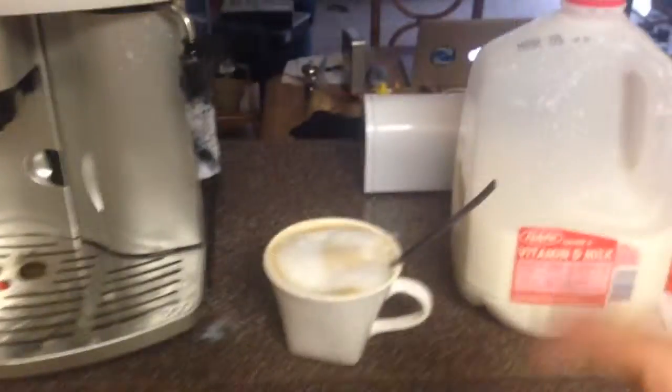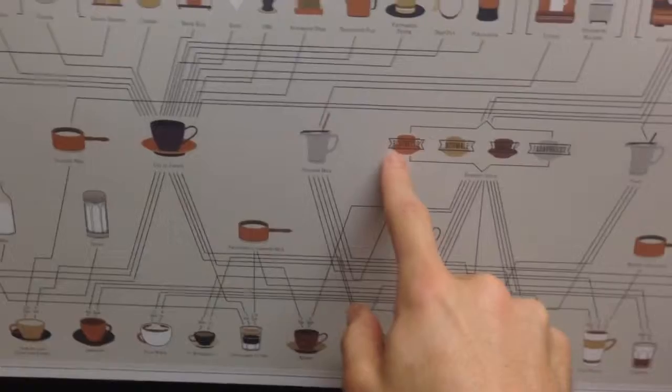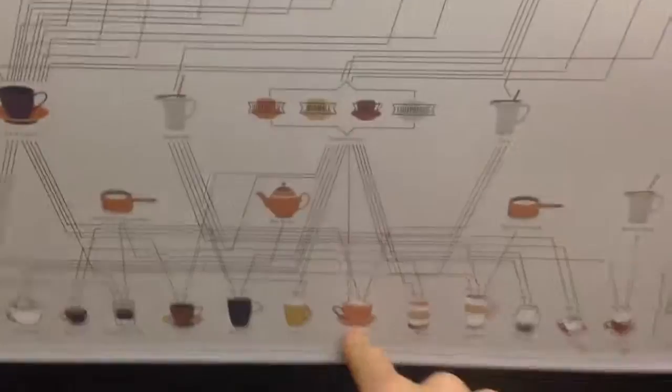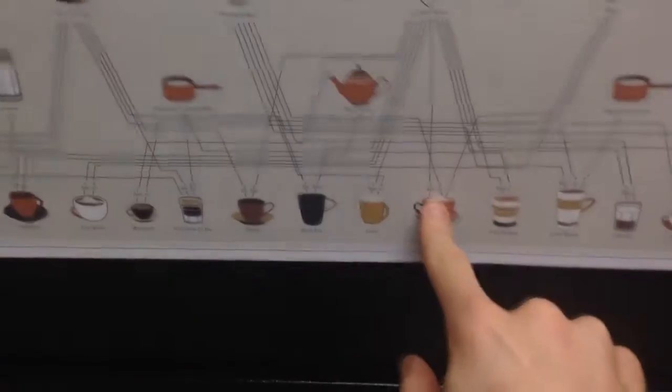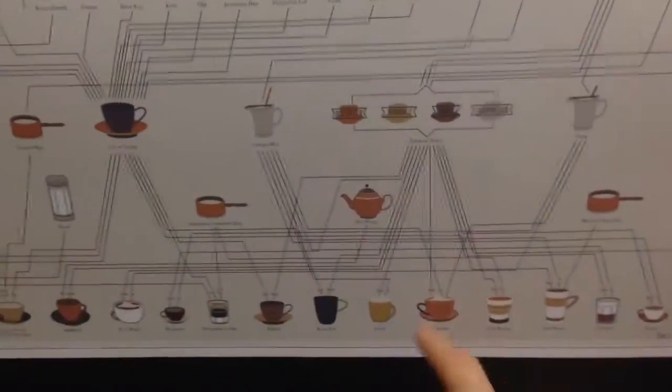Ah, nectar of the gods. So here's our coffee thingy. There is cappuccino. And that is — oh, espresso shots. Which is what this machine is — it actually makes shots of espresso. And it has foam and steamed — there it is. Steamedville. So there's our cappuccino.